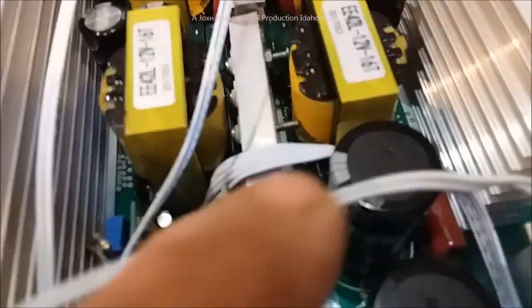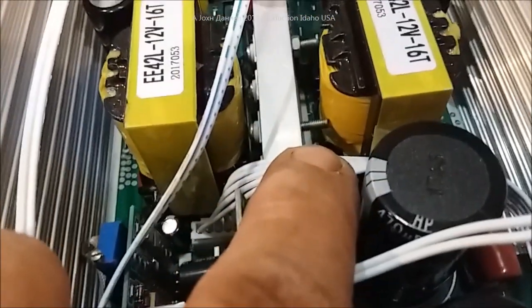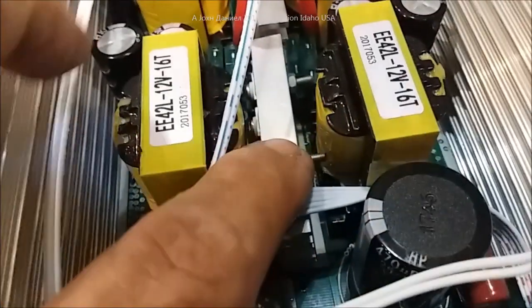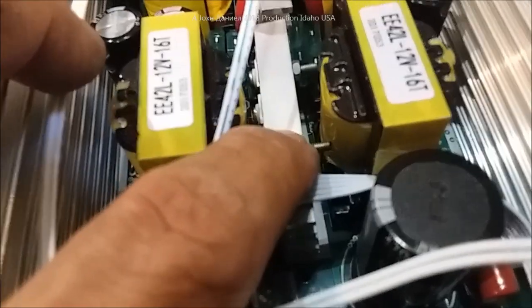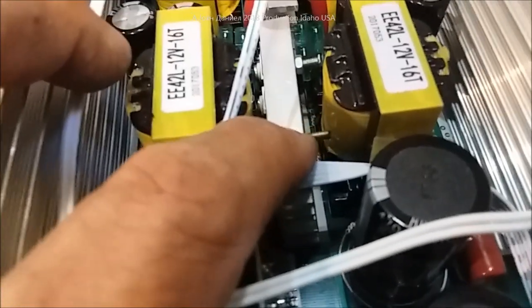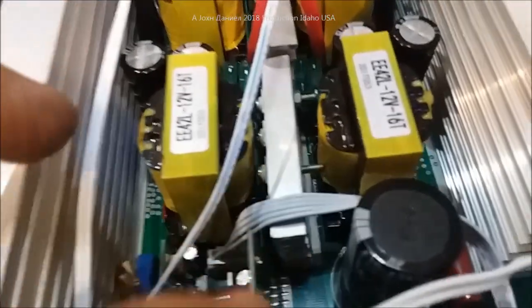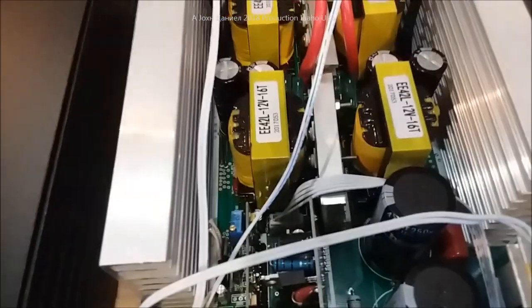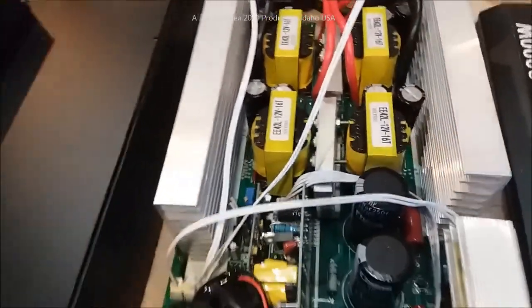We ain't even got to the good parts yet, so stick around. Look at that screw — look at how well secured that is against the transformer. They could have used a screw that was a sixteenth of an inch shorter, or let's say two millimeters shorter. Could have — nah, didn't want to do that.